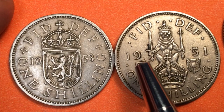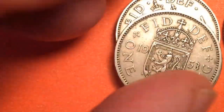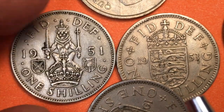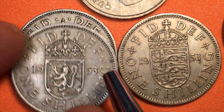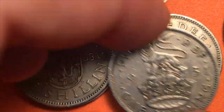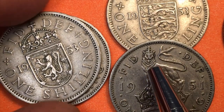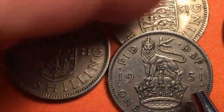We still have the Fid Def and the centerpiece but it's a different centerpiece, still separated by the date, and it does say One Shilling on the back. These coins are the exact same size, weight, and have the exact same reeded edge. So between 1951 and 1953 when the Queen Elizabeth coins came out, they changed the back — and they changed the English back too. The English version in 1951 had an English crowned lion standing on top of a crown.